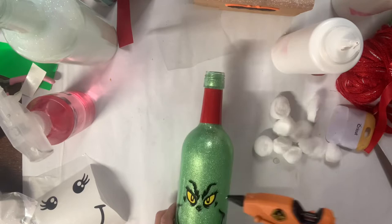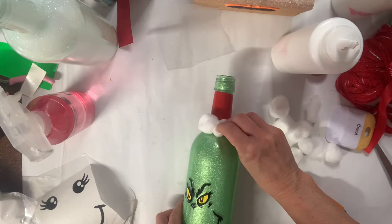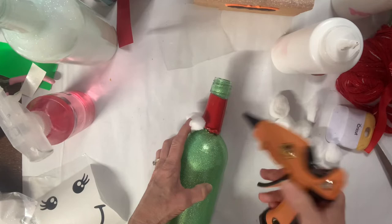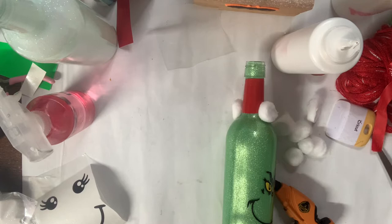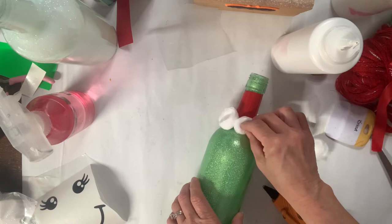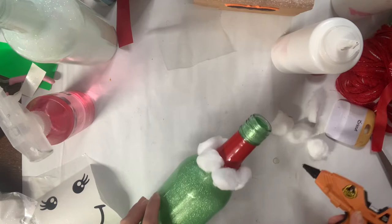Normally I would use little white pom-poms, but I didn't have any on hand, so I decided to take cotton balls and cut them in half and glue them with hot glue around the bottom — making it look like he's wearing a hat. This isn't my favorite look as far as the cotton balls go; next time I would definitely use white pom-poms. I like them better — it's a cleaner look. This is a bit too homemade DIY, though if kids are working with you, that's great. The cotton balls work, but the little white pom-poms you can probably get at the Dollar Tree super cheap.